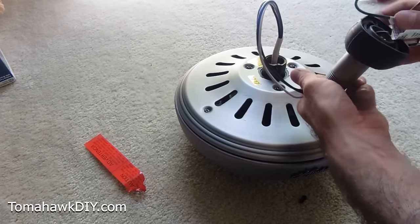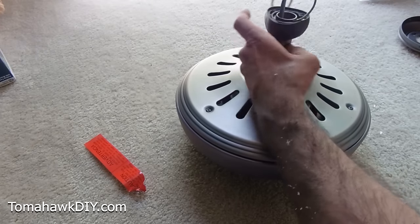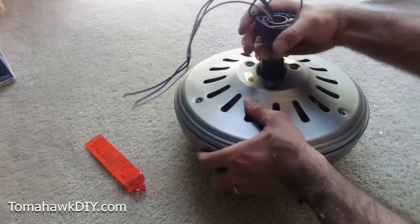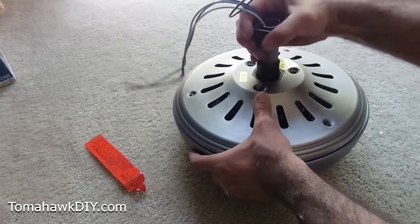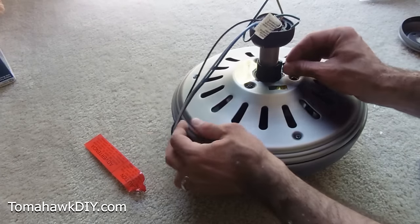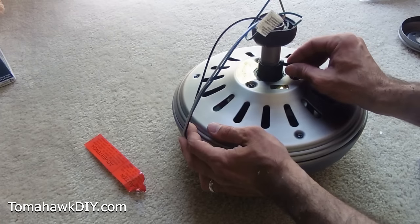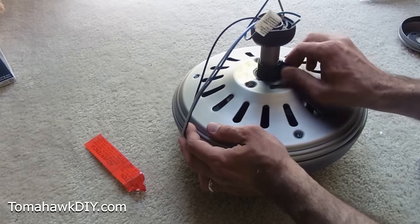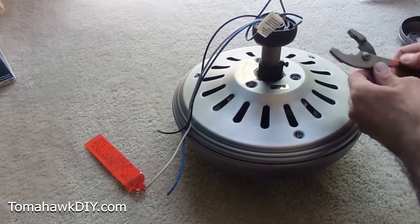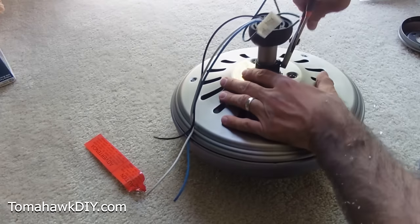These wires all get threaded through. This is the little down rod that's going to be hanging from the ceiling. We're going to screw this down until it stops. We got it stopped. I've got to put this set screw back in, and I'm going to use some pliers or a square head bit to help. This is an important little screw because it's holding this so that the fan doesn't spin itself off over time and work its way loose. Let's get this thing tightened in.